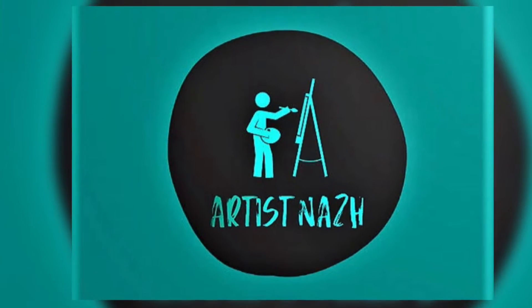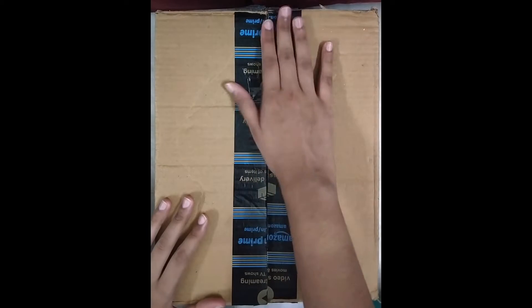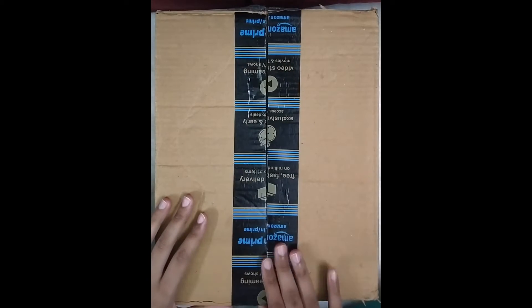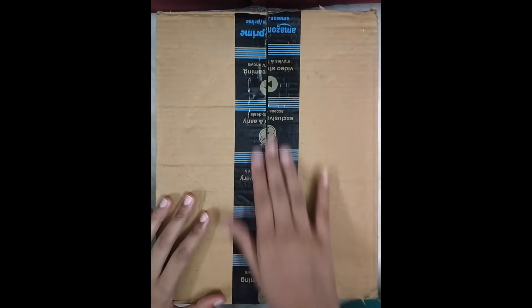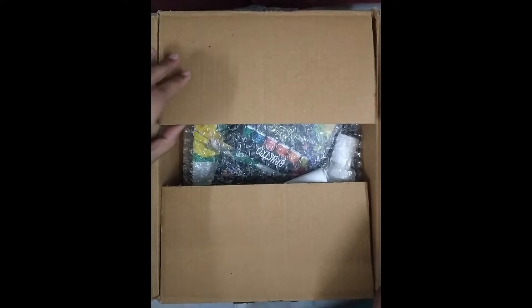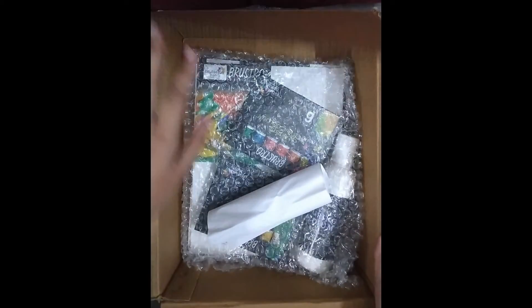Hello everyone, this is Artist Naz, welcome to my channel. Today I'm going to do an unboxing video of the Brewster combo set which I bought from Amazon maybe two months ago. I've already opened it with a knife but believe me, I haven't seen what's inside yet — I wanted to, but I haven't. Let's see what's inside.